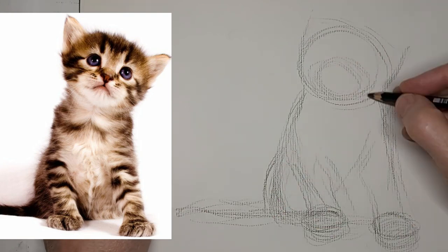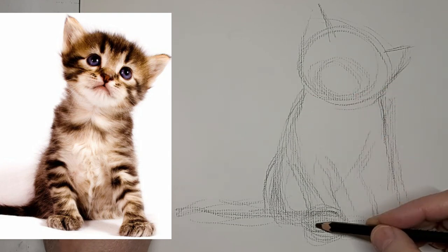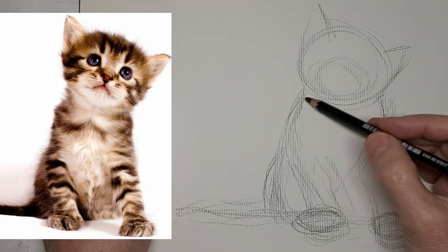That being said, if they stayed where they were, it would have been fine too. Because kittens and cats can slouch more and they can stretch out more. But I really wanted to capture the look of this one.